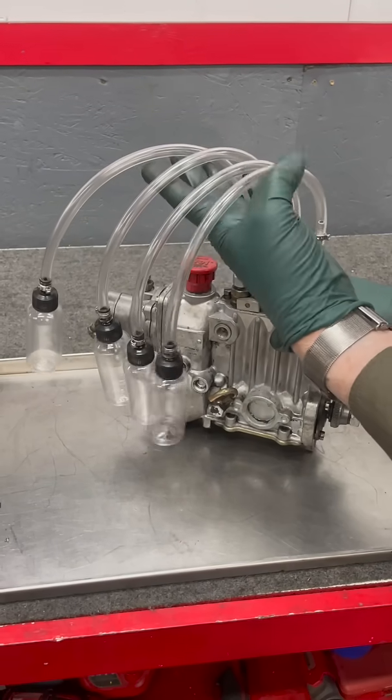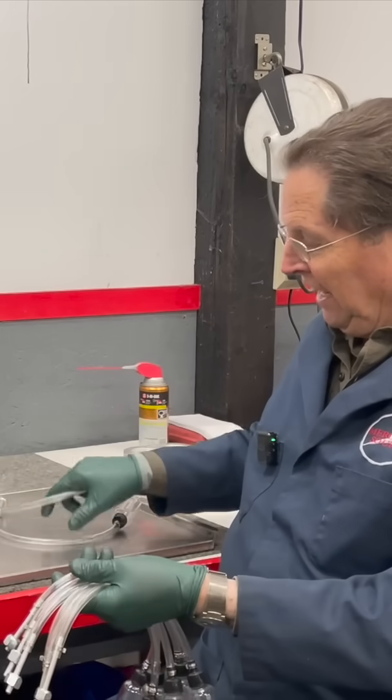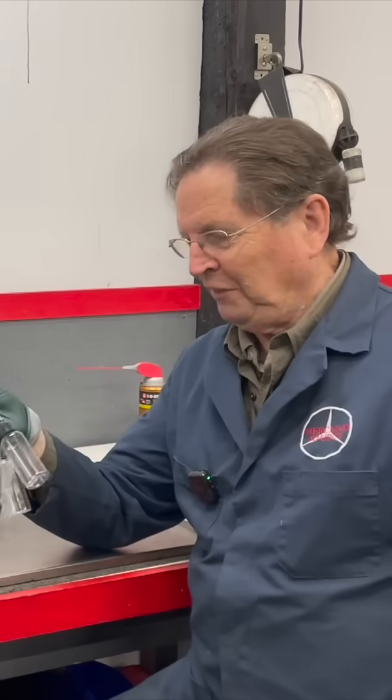I have kits like this available on my website for four-cylinder engines, five-cylinder engines, six-cylinder engines, and even the 6.3 V8.